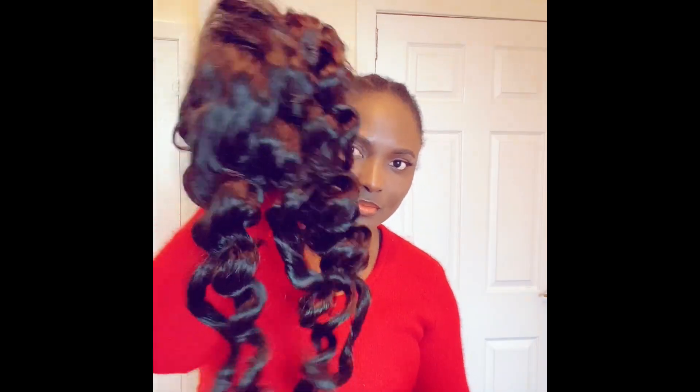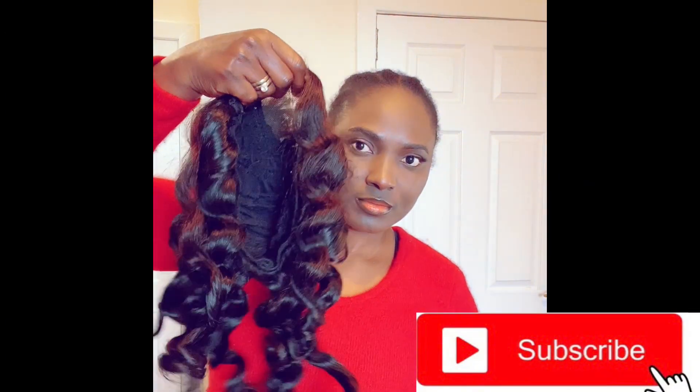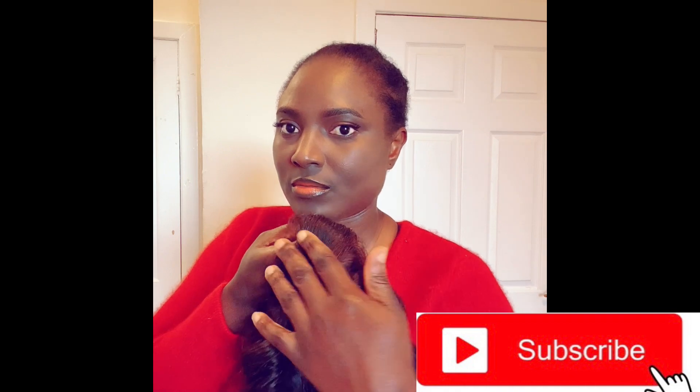A few days later I've taken out the rod — this is how it looks. It's looking really beautiful. I went ahead to clean the closure and use my hands to separate the curls. I'll go ahead and style it now.